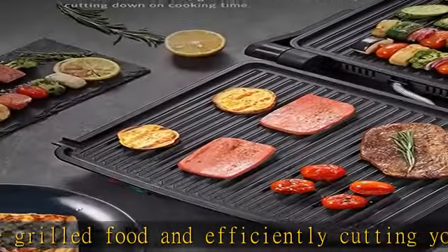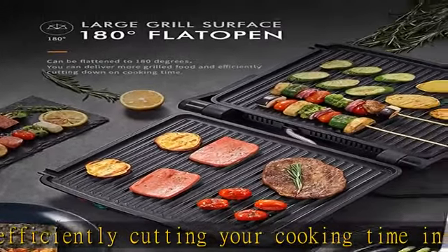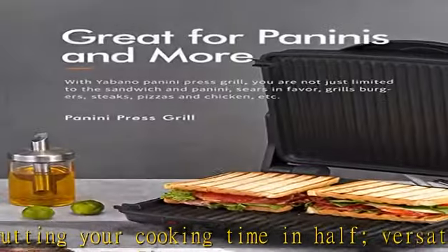If you receive a defective item or are not satisfied with our product, please contact us. We will try our best to help you and give you the best solution.